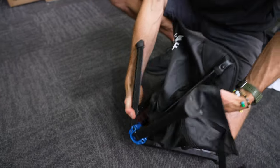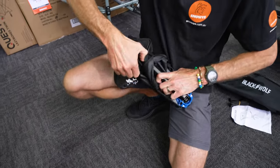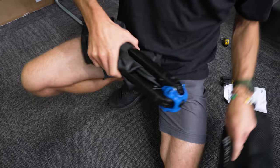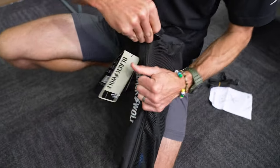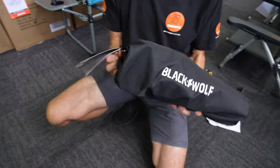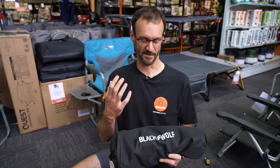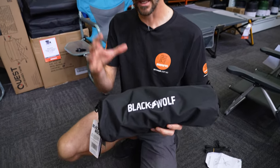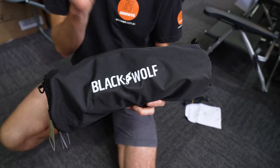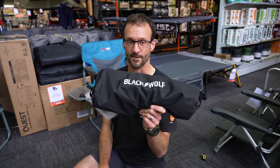Then it just folds in on itself. Pull it all in together, tuck the fabric in as best you can, grab this strap, wrap it around the outside and tighten it up. It fits easily back in the bag because the bag is actually oversized — you're not squeezing it back into a tight bag. You've even got room for a bit of a snack in there if you like. That is the Black Wolf quick fold chair — an awesome compact option, great for camping out of your car when you don't have a lot of space. You can fit probably four of these in the pack size of a single camp chair. Check them out online at snowys.com.au.